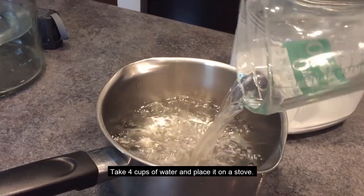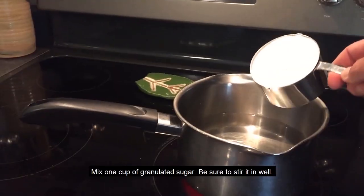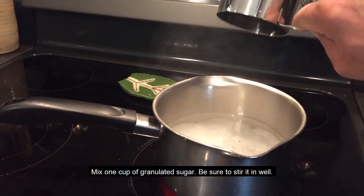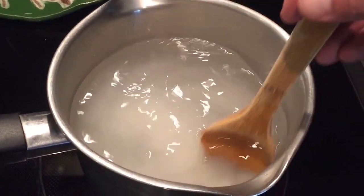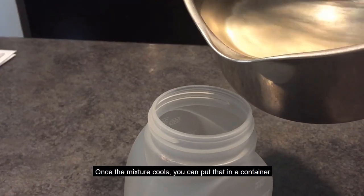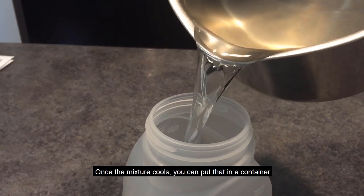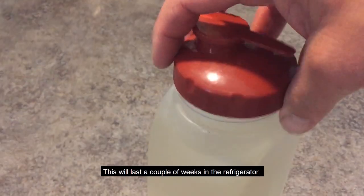Take four cups of water and place it on a stove. Mix one cup of granulated sugar, be sure to stir it in well, and bring that mixture to a boil for two minutes total. Once the mixture cools you can put that in a container which can be placed and stored in your refrigerator. This will last a couple weeks in the refrigerator.